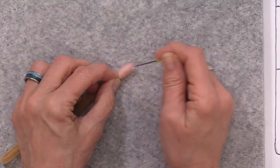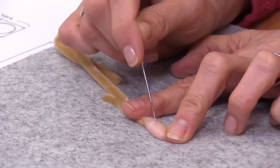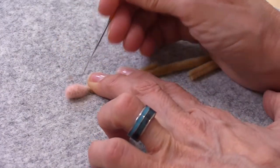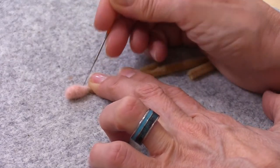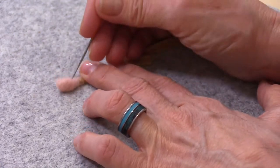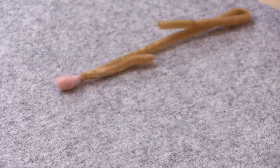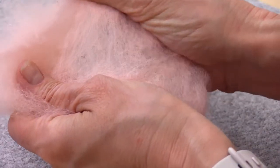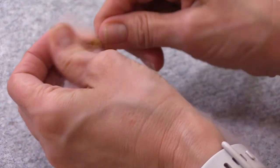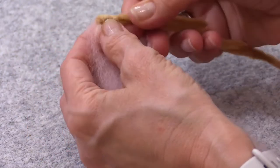Needle felt the nose fiber using your fine needle with just shallow pokes — don't hit the wire. Your goal is to get it all secured down and flat. Once you have the nose dialed in, use a slightly coarser needle to really anchor the fiber onto the chenille stem at the base. You can go a little longer than you need because it will be underneath the core wool in a moment.